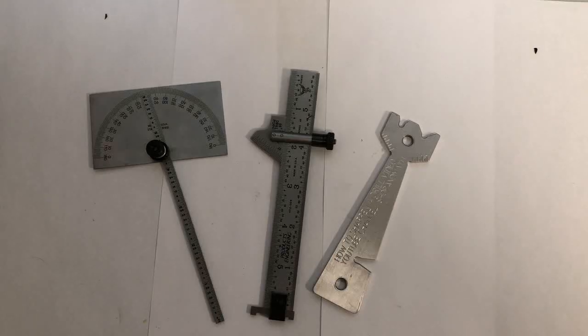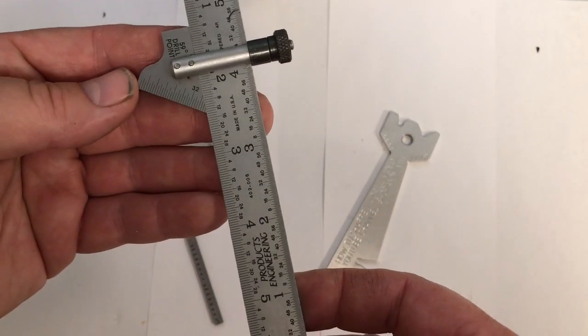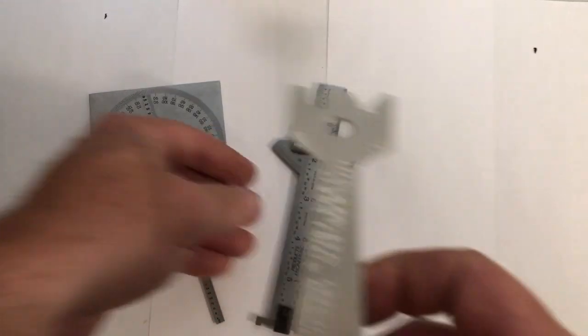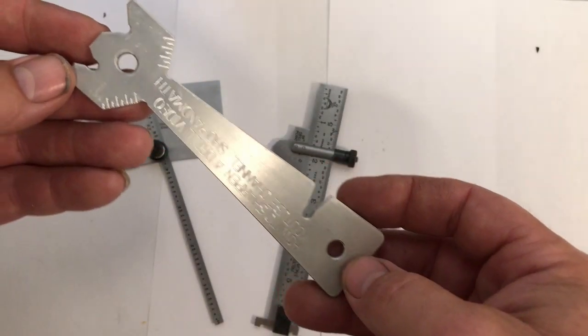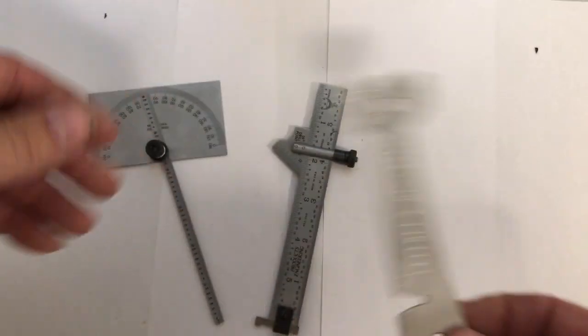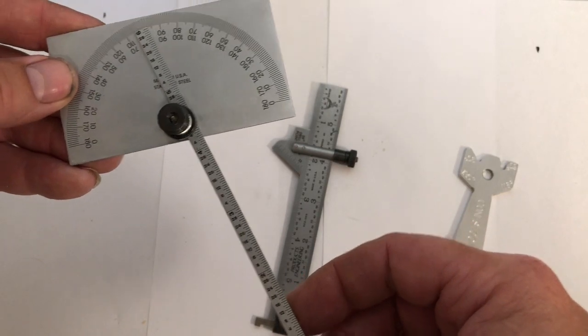Drill gauges and grinding gauges. This one here is obviously one of the better ones for grinding drills. This custom-made one you can see being made in one of my other videos. And this one here is more for grinding tool bits for the lathe — high speed steel.